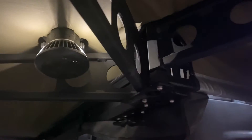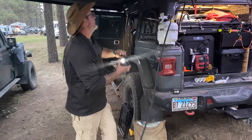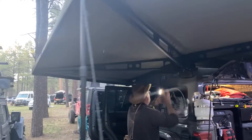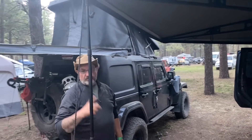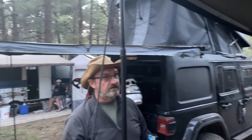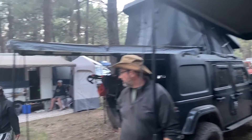The Bush Company 270 XT is certainly not the least expensive, but it's one of the beefiest and it's a self-supporting awning. I purchased aftermarket legs for it because the Ursa Minor is not built for such a heavy awning — it's rated up to 50 pounds, and this awning weighs 72 pounds.